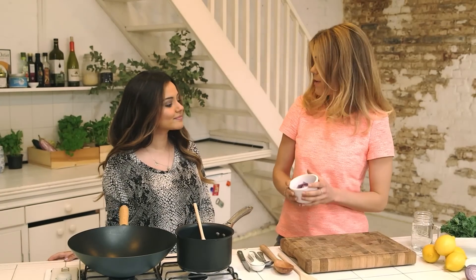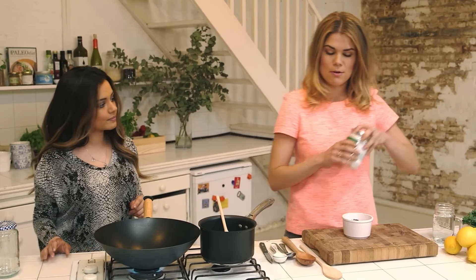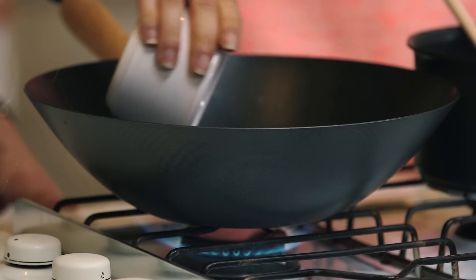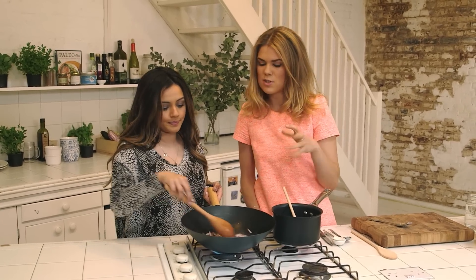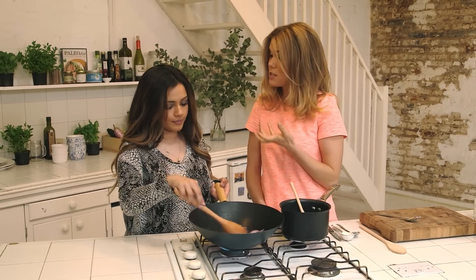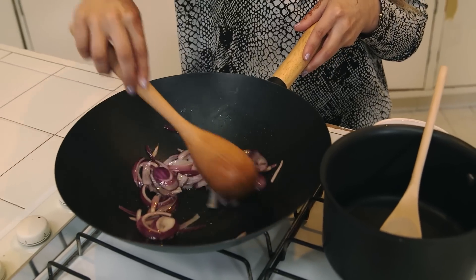First off we're going to fry off half a chopped red onion. Whack the heat on to a medium heat. I'm going to take a tablespoon of coconut oil and melt that down. What we're really looking for is to get it nice and bronze — about five minutes — but we don't want any burning. If it does start to burn, you can just add a little bit of water; you don't have to add any more oil and that will stop it from burning on the bottom.